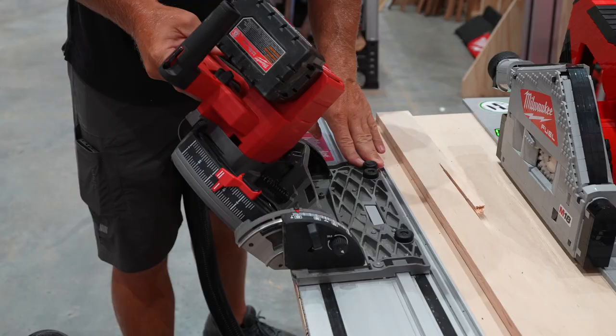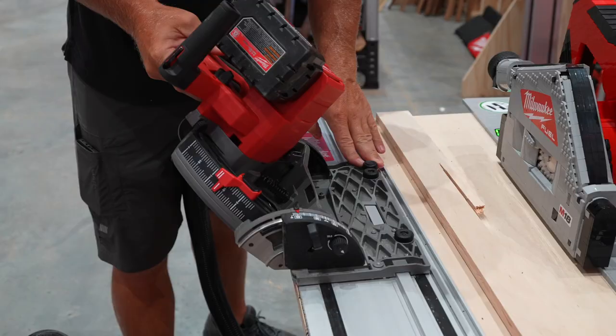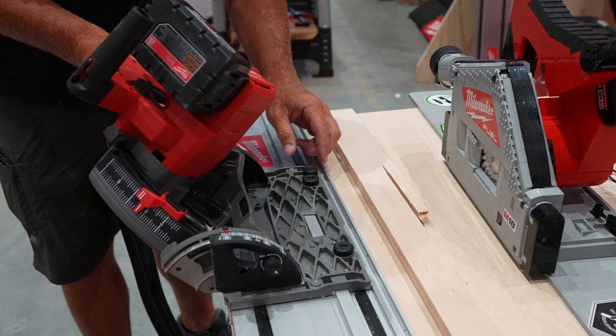You'll notice the track saw is not coming off the track. You can push and turn to release it, but if you push and turn it back, it's going to keep it locked on so you're not going to flop over your material. It's a nice safety feature.